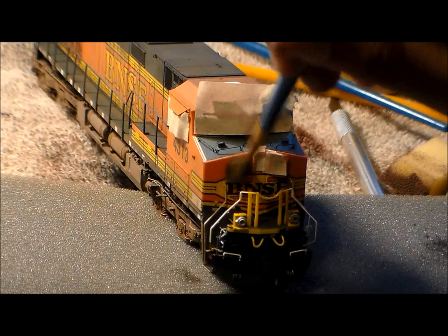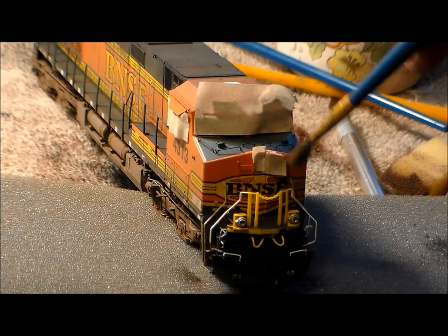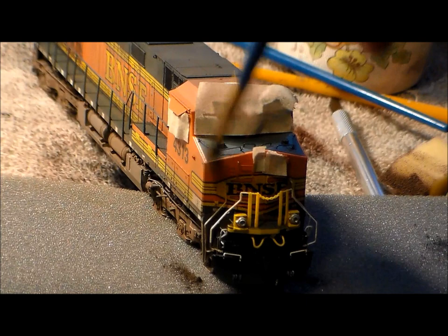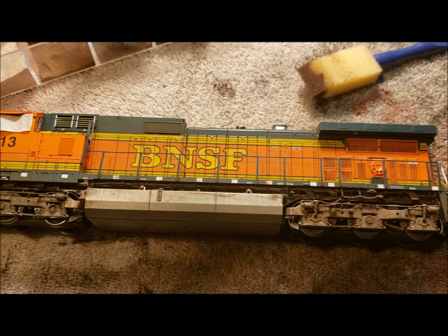The front is interesting to do — a lot of ladders, a lot of details. I've covered the window, the headlights, the window of the doorway, and the number boards. It just looks like it's got big eyebrows, but there's what the locomotive currently looks like with all the steps we've taken on this journey to make it look filthy.